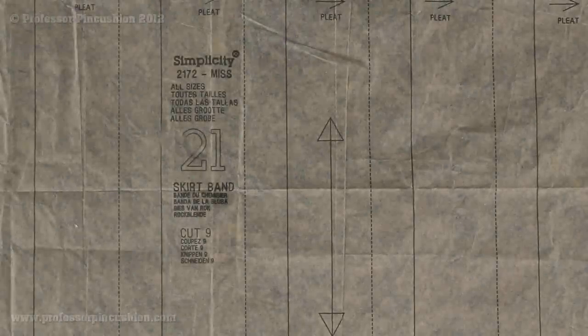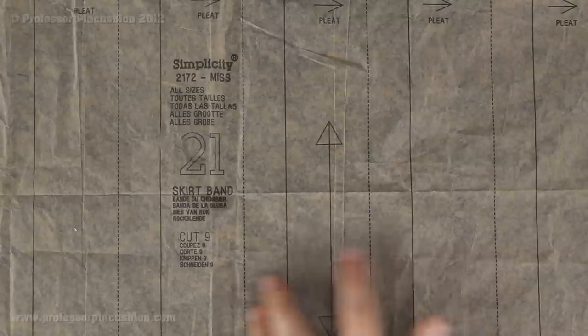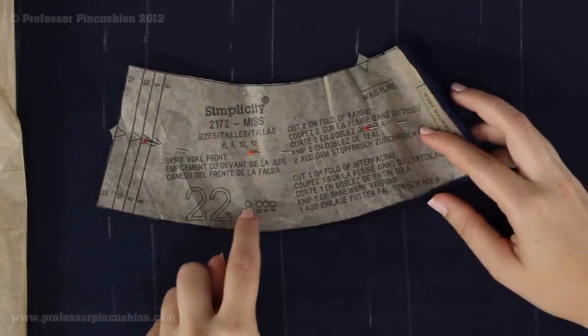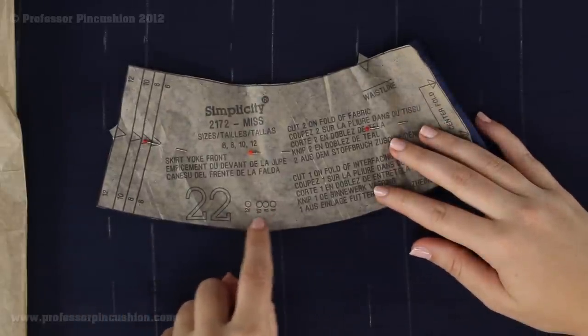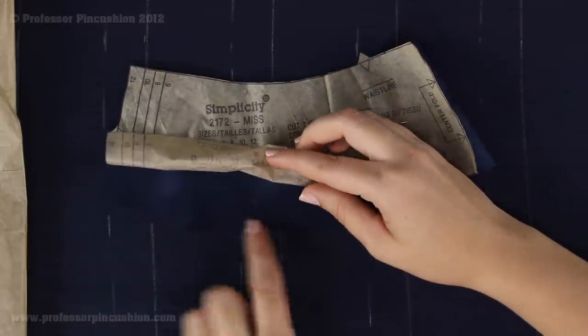Make sure to transfer any marks from your pattern pieces to your fabric pieces. The big one in this case is going to be the pleat lines — the solid lines and the broken line on pattern piece 21. You are going to want to transfer these lines to all nine pieces you cut out. In this particular case, because you are mostly working with the right side of the fabric when creating the pleats, make sure you transfer all your marks to the right side. Also transfer the small dots corresponding to your size.